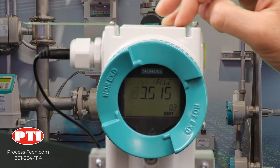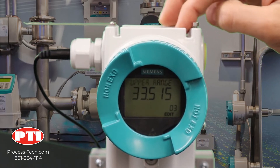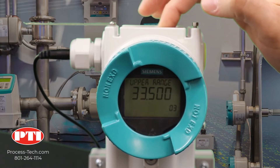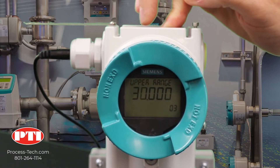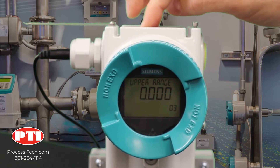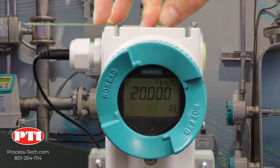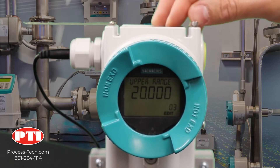Then go to the third parameter — this is your upper range value. Click on the right arrow and we need to set it to 20 feet of water for our application. Keep pushing the down arrow; you can speed it up a little by pressing the up one. I overshot it, so now I'm going back to 20 feet. Now it's exactly 20. Lock it by clicking on the right arrow.